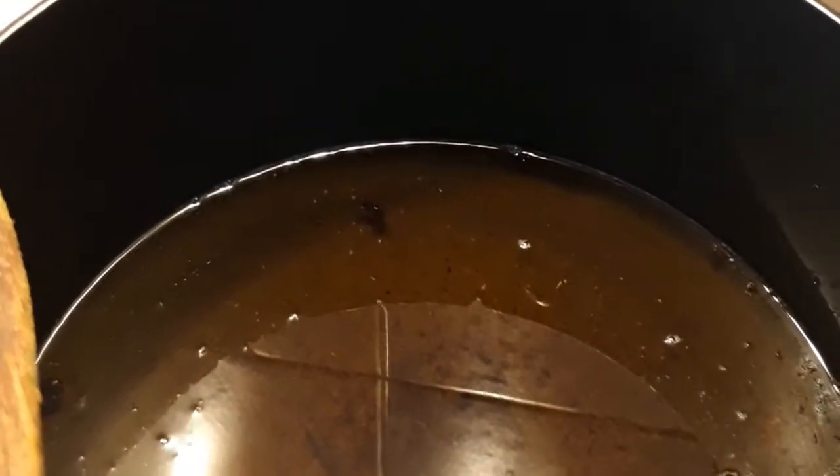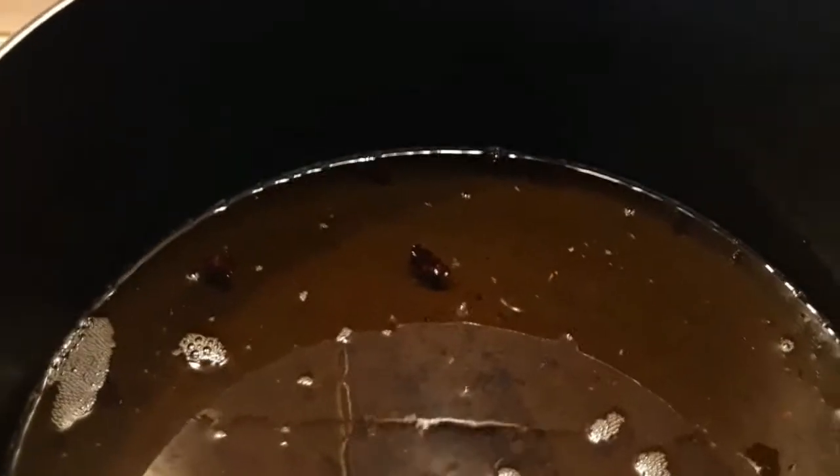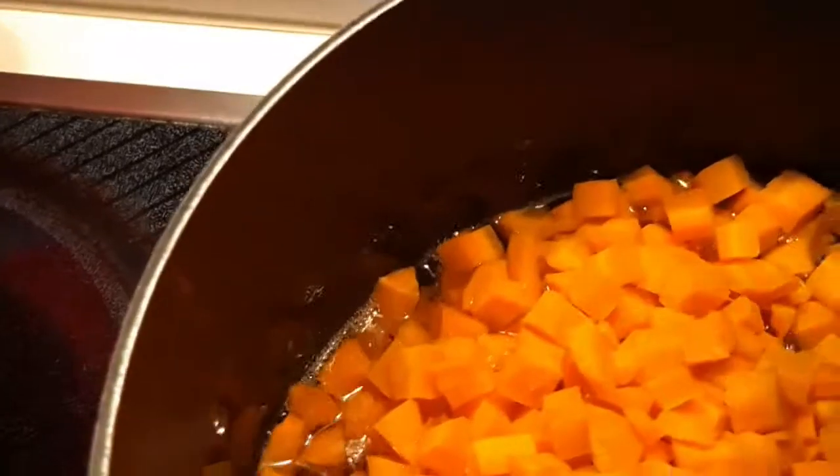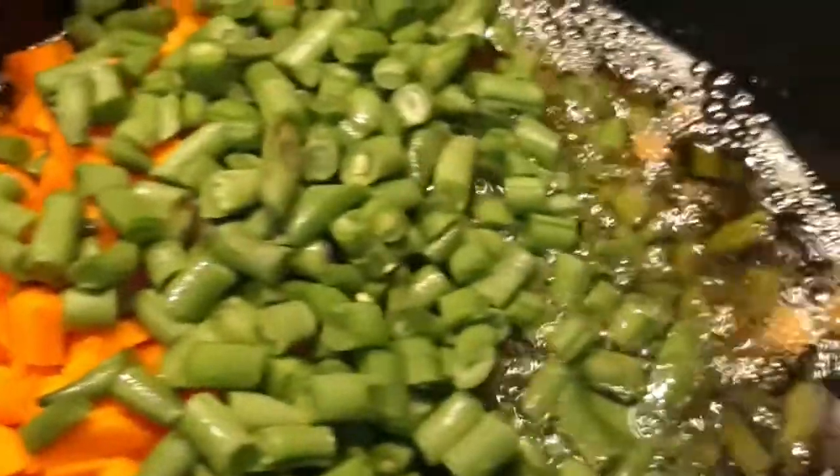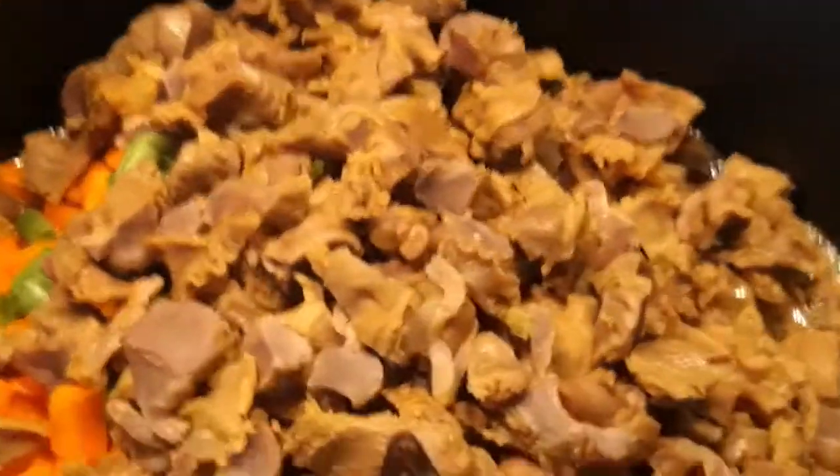First thing I will do is fry the carrots together. Let's get started — the oil is hot already. I'll be putting in the carrots, the green beans, and the gizzard. They will all fry together.